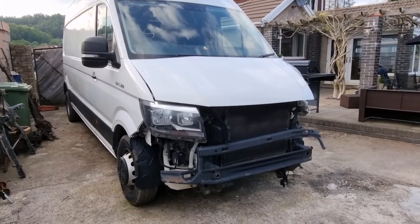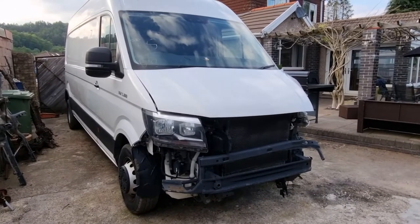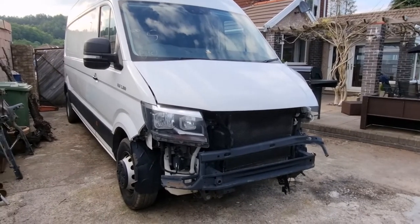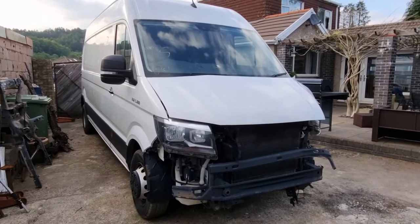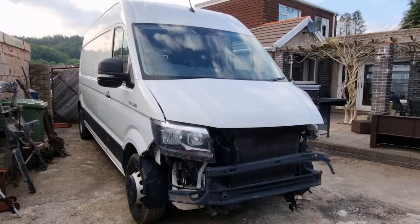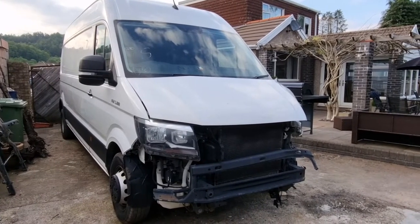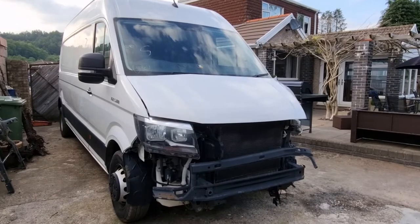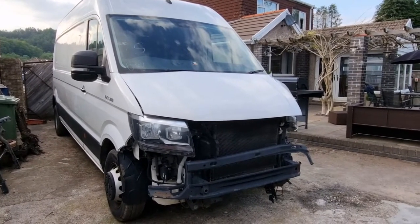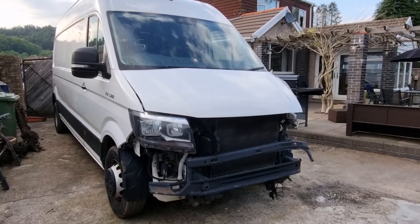There's a little bit of damage on the front — I'm not sure if you can see that. Apologies for all the birds; they seem to be a bit noisy tonight, but we'll try and get through this. So this is a MAN TGE, which is the commercial version of the Volkswagen Crafter. MAN is the commercial division of Volkswagen, and this is their light commercial vehicle — essentially exactly the same van as the Crafter, just badged up as MAN.